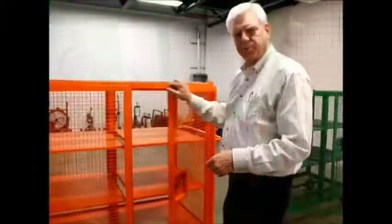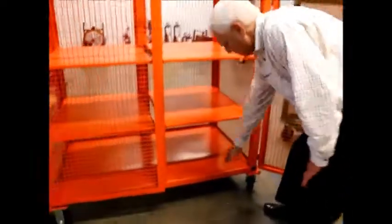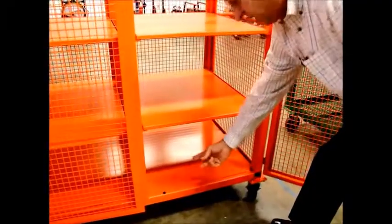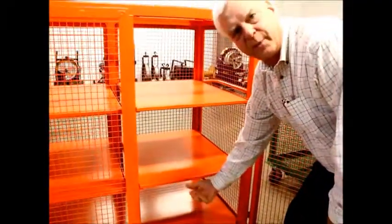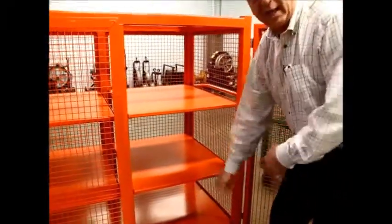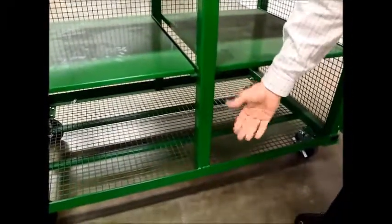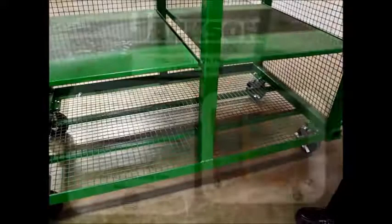Another big difference between us and the competition is we put a sheet of steel in the bottom of the cage. This is so that if you have nuts or bolts and they spill, they won't fall out of the cage onto the floor. If you look at the competition, they have wire mesh on the bottom, so if you have nuts or bolts and they spill, they're coming out.